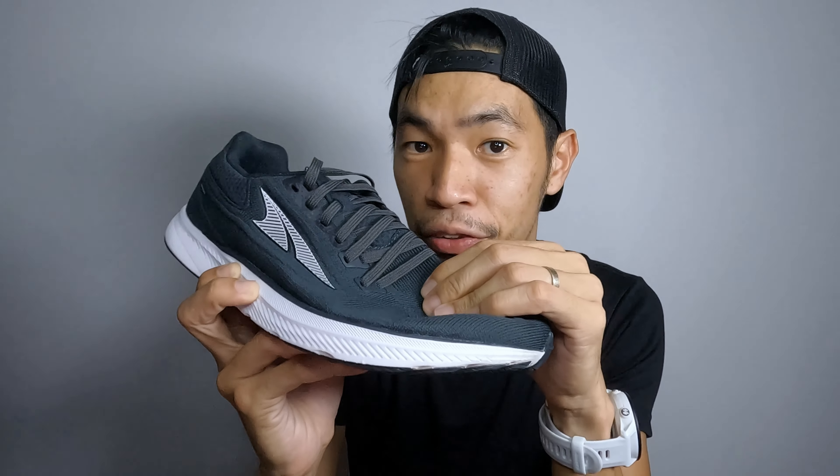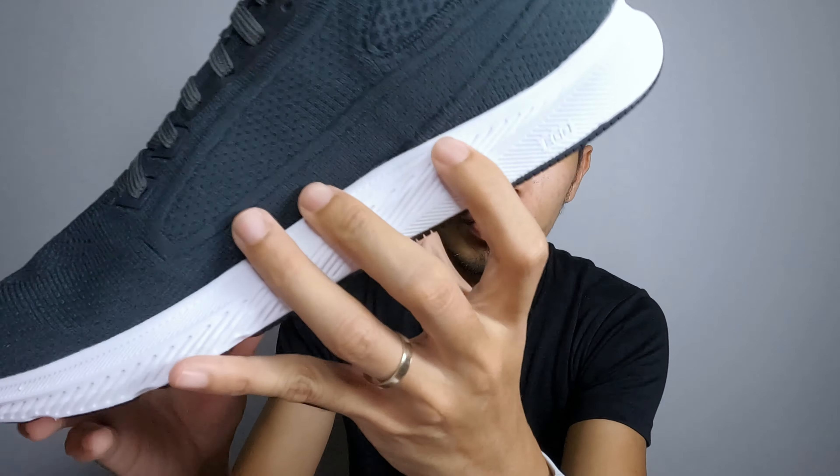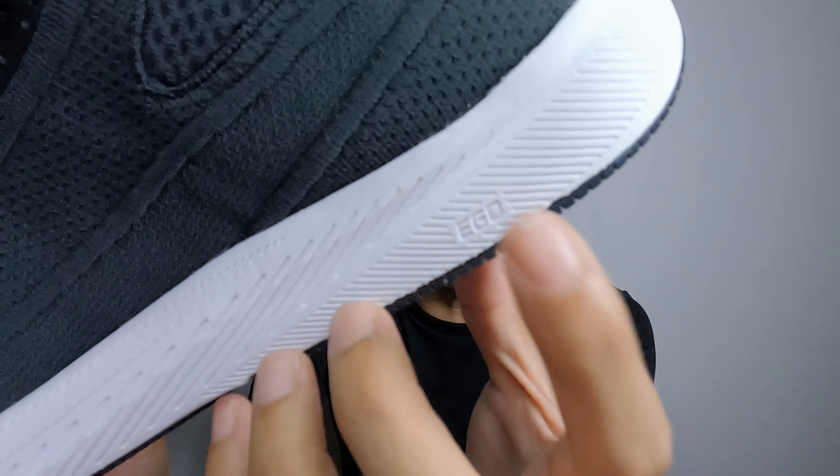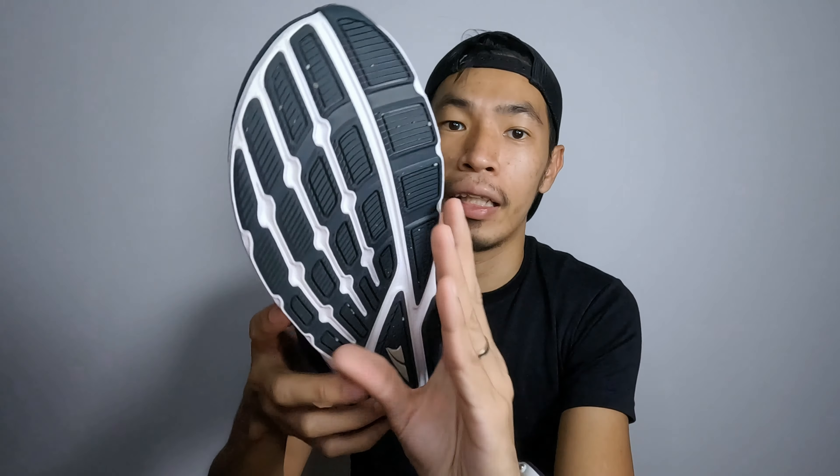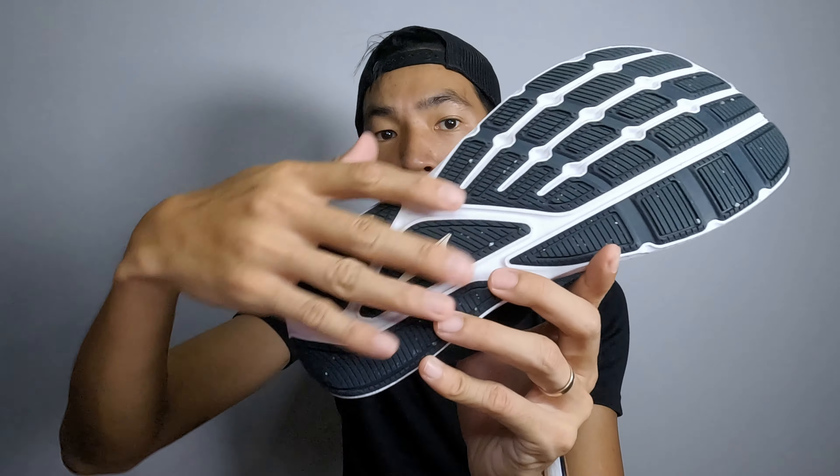Altra is a brand known for their wide toe box and zero drop design, and for the Escalante 3, it's no exception. Let's dive in and see what this shoe has to offer.